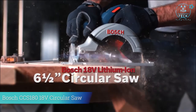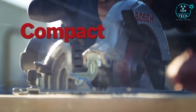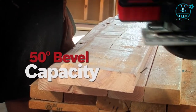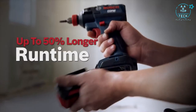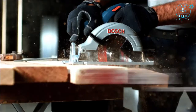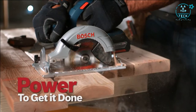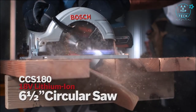The Bosch 18 Volt Lithium Ion 6½-inch Circular Saw is lightweight, compact, and durable, with an ergonomic soft grip handle and 50-degree bevel capacity. New Bosch CoolPack batteries are designed to reduce heat build-up — these high-efficiency battery packs stay cooler and live longer, featuring an integrated fuel gauge and superior cold weather performance. Available in slim pack for lightweight use or fat pack for maximum run time, every battery works with every tool. Power to get it done — never lets you down.